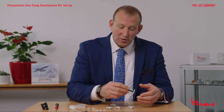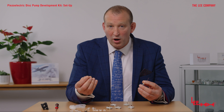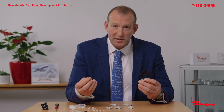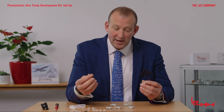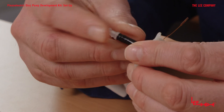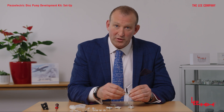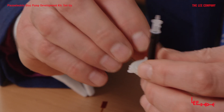In the kit, you will also have found this connector, which is specifically for the ultra slim pump. If you haven't selected that model, this won't be needed. But if you have, it connects straight onto the discharge of the pump. If you push it on firmly, you'll know it forms a nice tight seal, and then you can mount the pump directly onto your development kit and begin your testing.